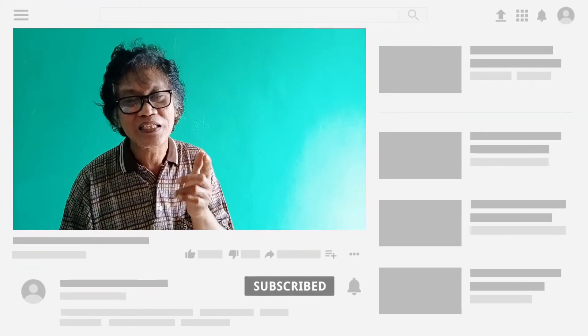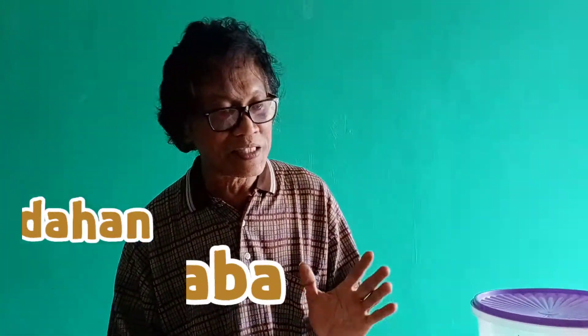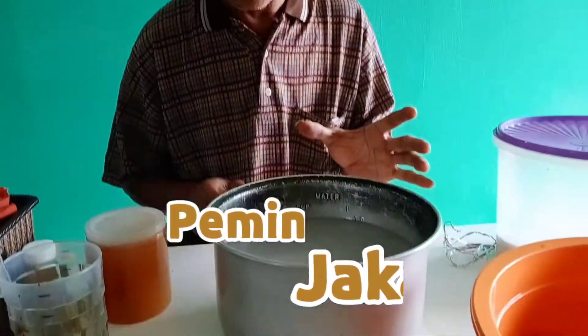Jangan lupa bantu Rumah Unik ya untuk di-like, subscribe, comment, di-share, dan lain-lain. Jangan lupa tekan tombol lonceng notifikasinya jadi ada video baru tetap dapat semua. Kita lanjut proses pemindahan Jakabah dari wadah yang kecil ke wadah yang lebih besar.